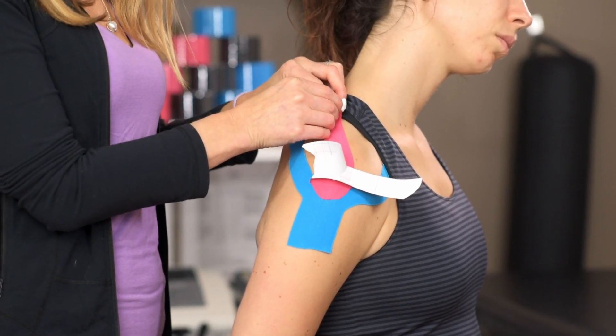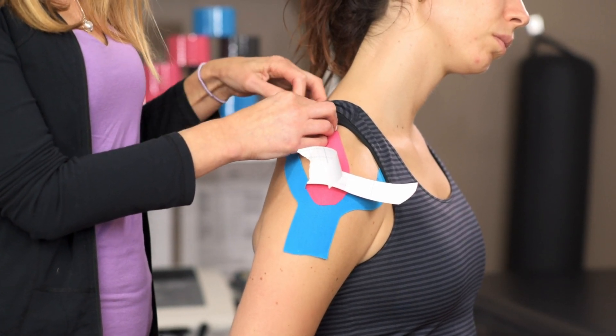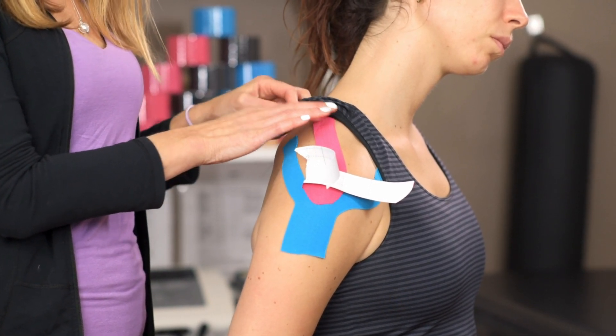Lay it down and you're going to come across at the spine of the scapula and gently lay it with no tension.